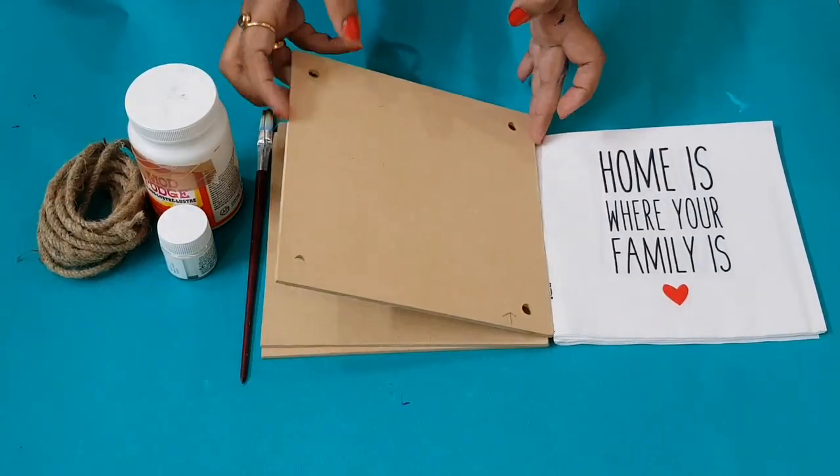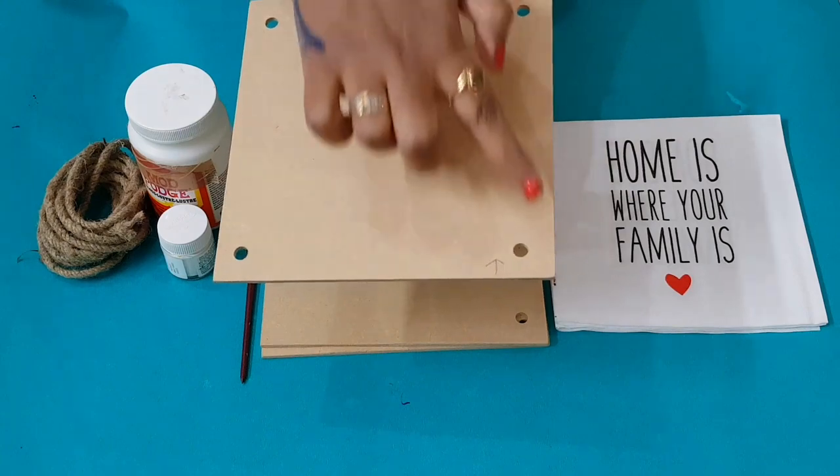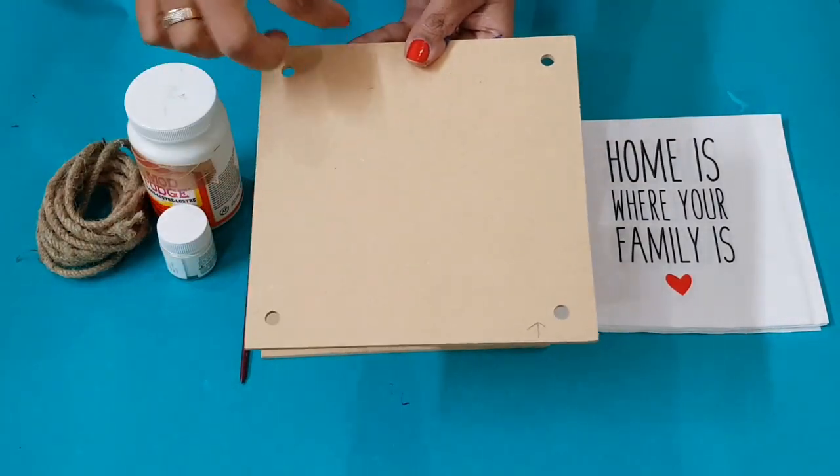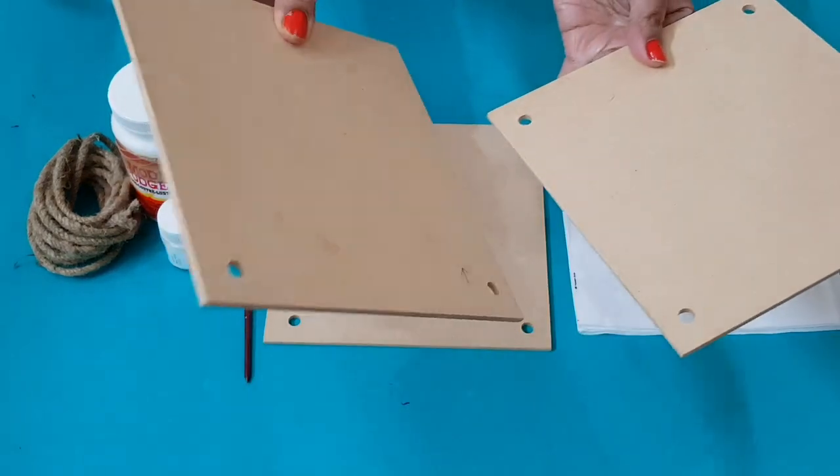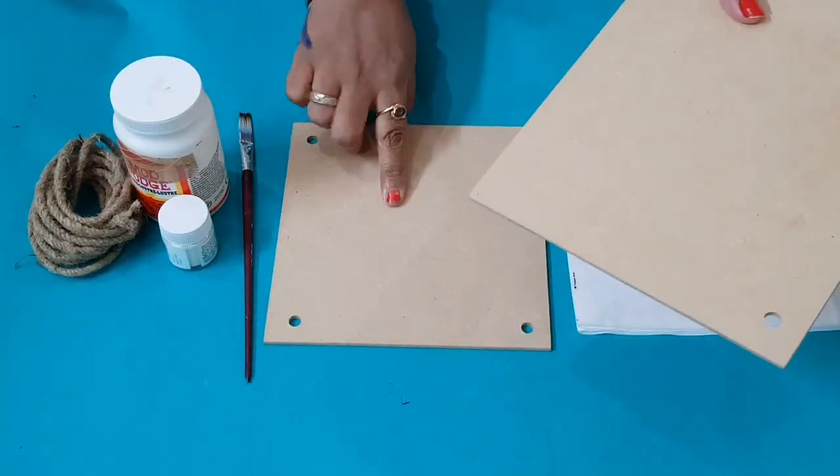For the next project, I have three pieces of MDF planks. I have made holes in the corners of each piece so I can make a wall hanging. This is a three-piece plank project.